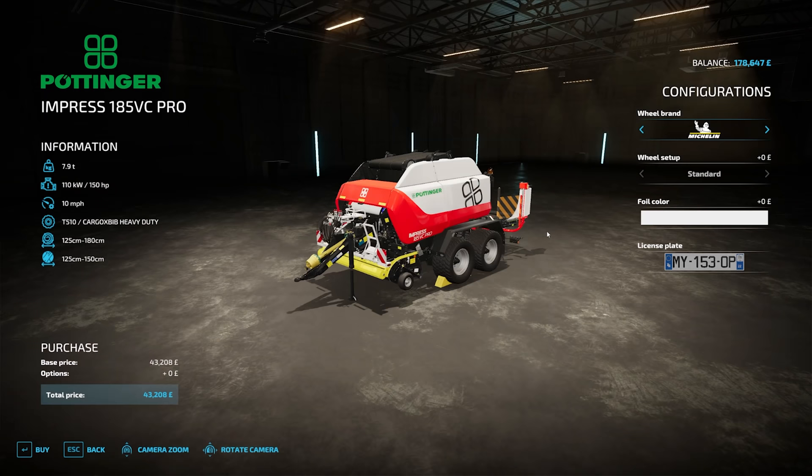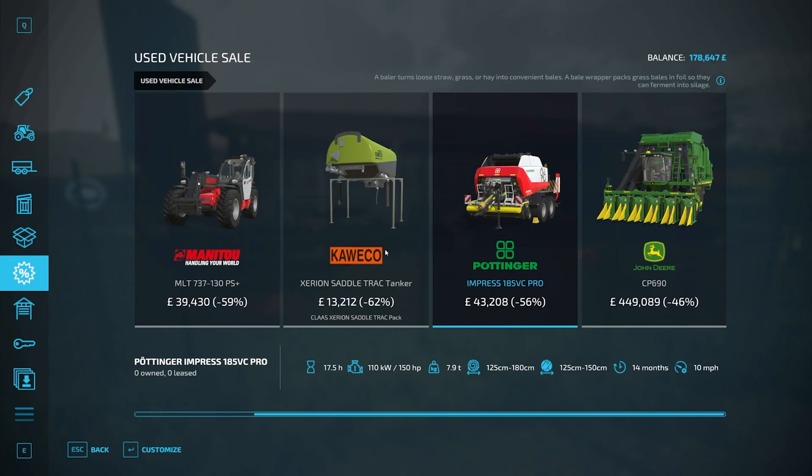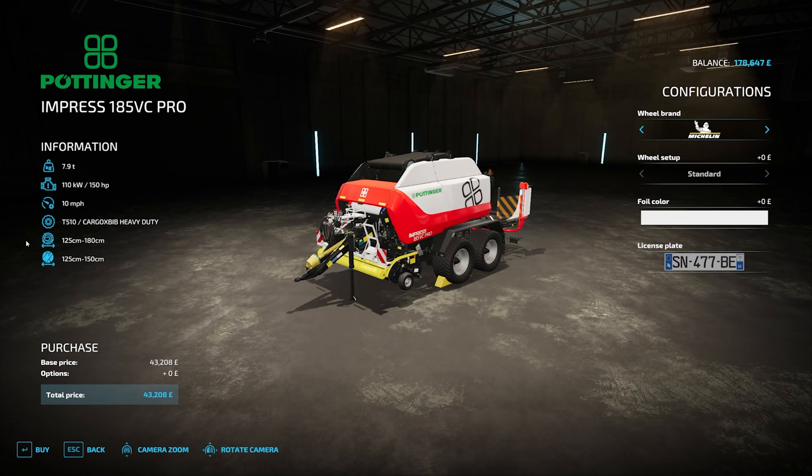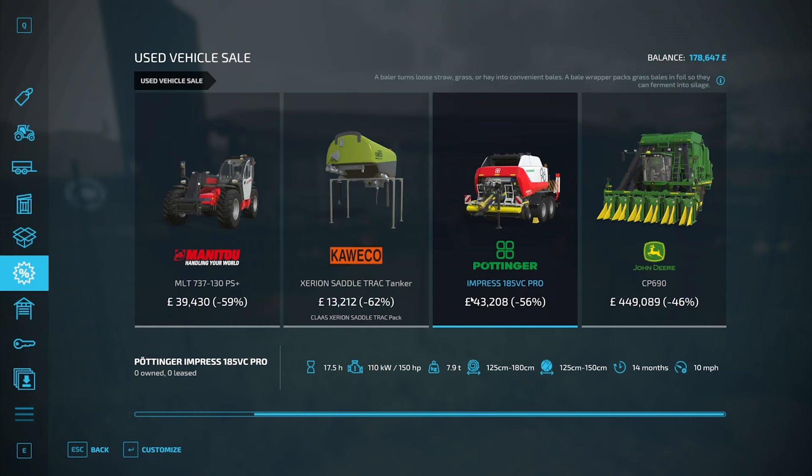We've got all this stuff in here — that's pretty nice, but we do have a nice baler anyway, and we'll wrap it at the same time. We can do 180cm if we're not wrapping, 150 if we are.